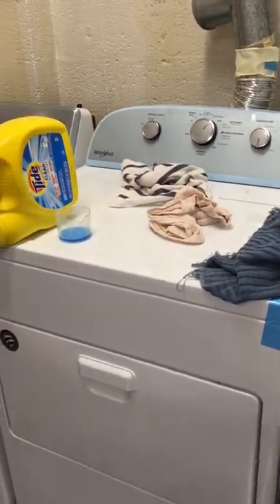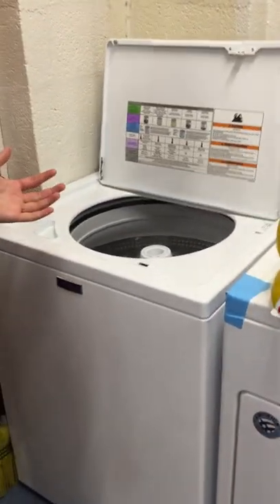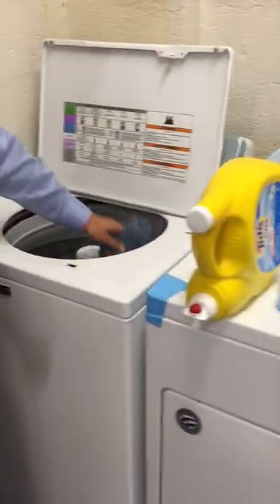The next thing we need to do is open up the washing machine. Once we open the washing machine, we need to take our laundry and put it into the machine.